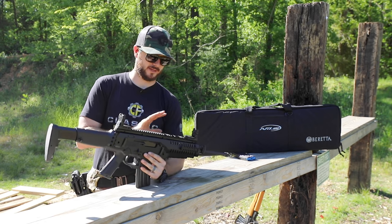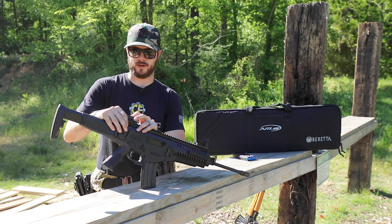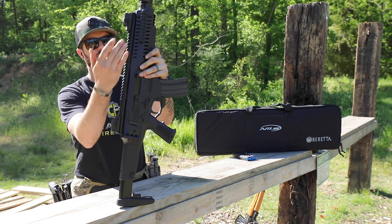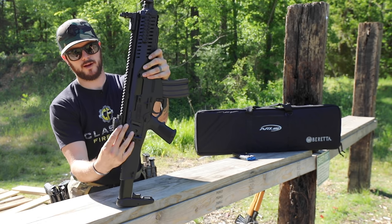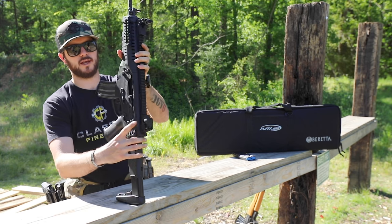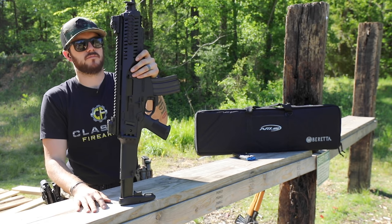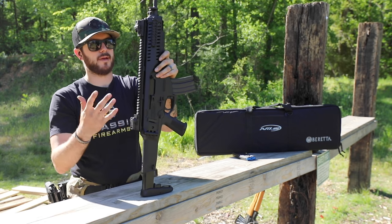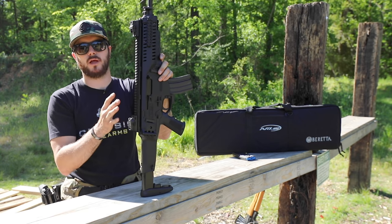The sights on it — they are deployable flip-ups. You'll notice there are little tabs on the right-hand side of the flip-ups themselves. Push that inward and they flip right up. To lock them down, just push down and then push on the opposite side inward and now they're locked into place. Pretty easy, no problem whatsoever, and it allows you to throw on whatever type of optic you want — magnified, red dot, holographic, whatever. This thing is capable of handling it.